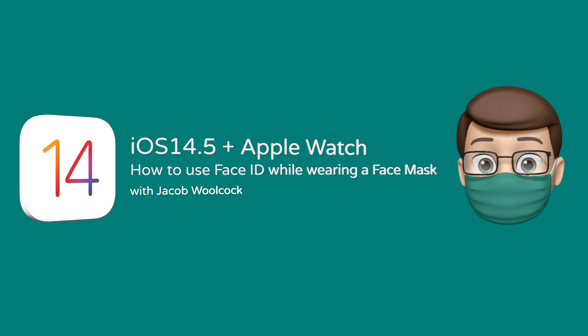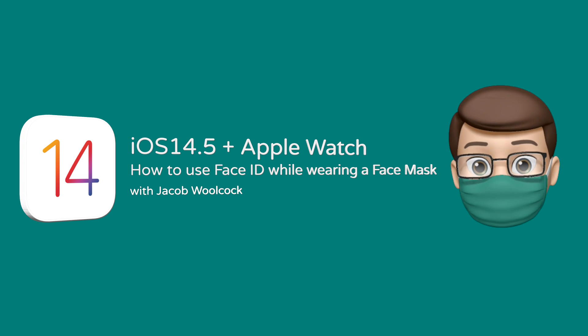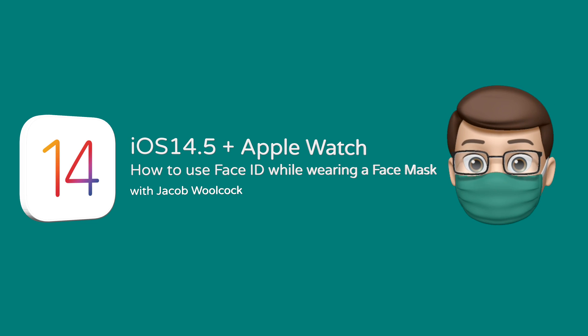How many times have you tried to unlock your iPhone in the shop or at work with your face mask on? It doesn't work with Face ID. Well, that's all about to change with the new release of iOS 14.5. Here's how it works.